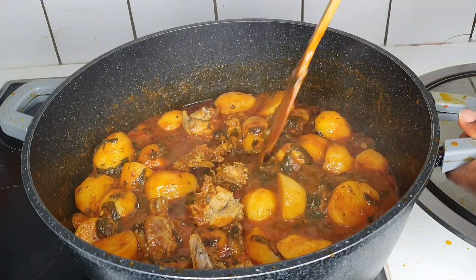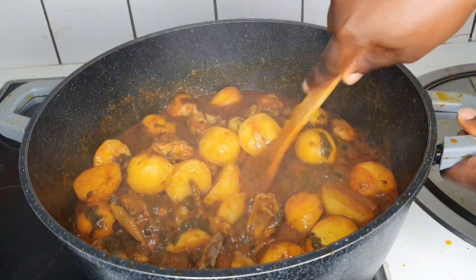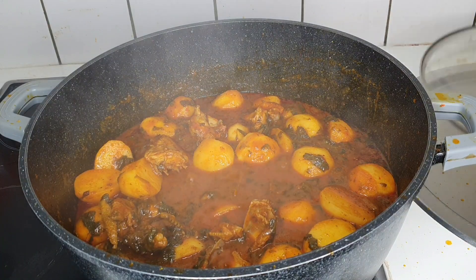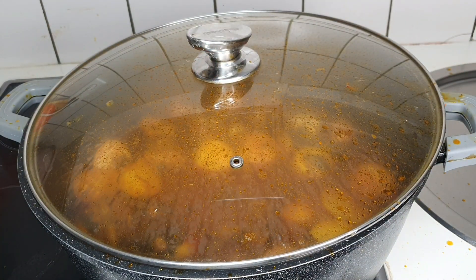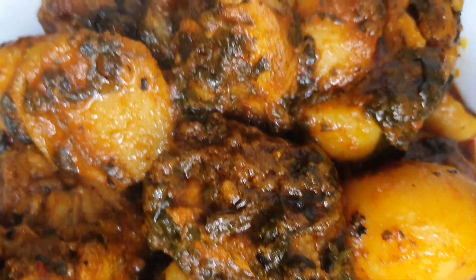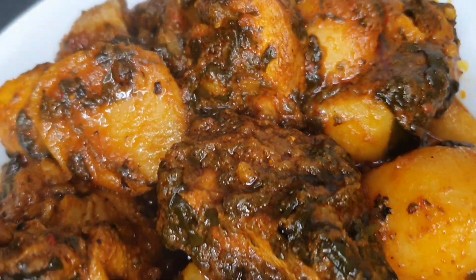This particular food was so delicious that my kids ate and ate and ate — they kept eating. I also ate a lot on this day. This food is so, so delicious guys. Please go ahead and like this video.